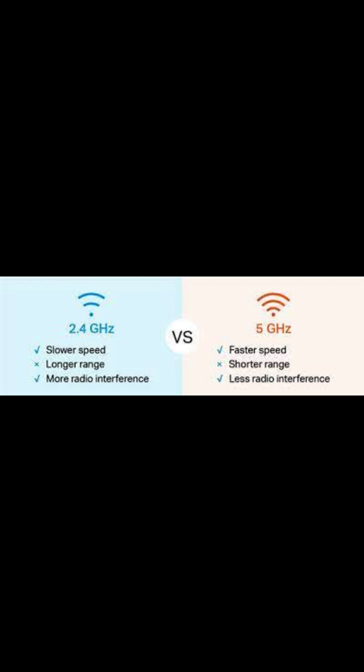The second important thing is that your encryption or security is set to WPA or WPA2 on your router. Sometimes WPA3 and upwards is set up, but the SunGrow inverter does not accept that. So two things: 2.4 gigahertz frequency and WPA or WPA2 security must be enabled on your router.